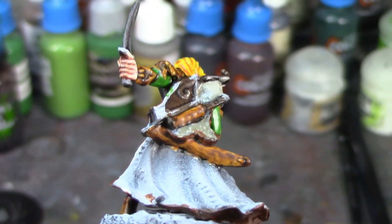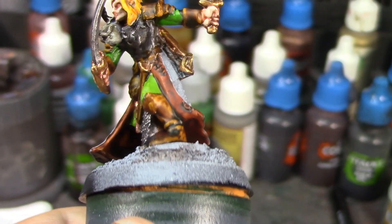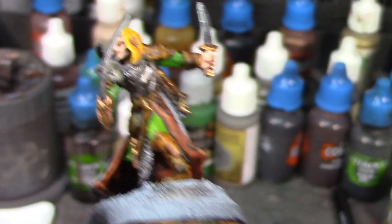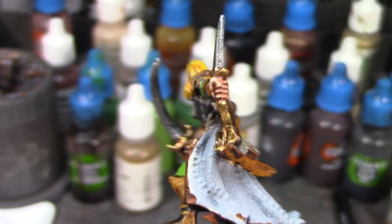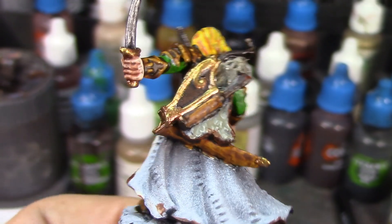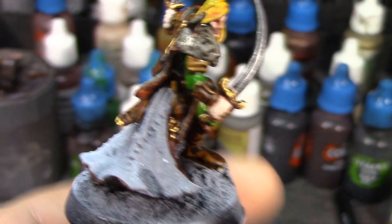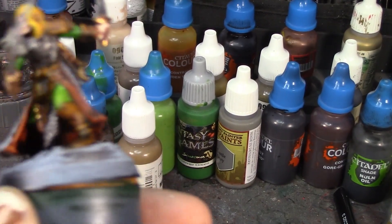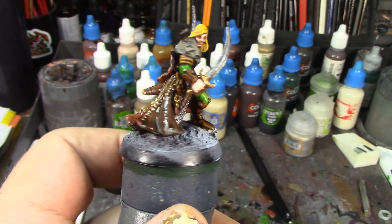The golds are done — got that little trinket on his belt, his body armor dry brushed, the scale armor dry brushed. I dry brushed the wolf pelt too, but decided both needed a little more definition so I gave them a wash of Nuln Oil. Also dry brushed the blades with a nice steel highlight. All the golds look really spiffy. All I've got left is that leather cloak that's been intimidating me, plus the basing.